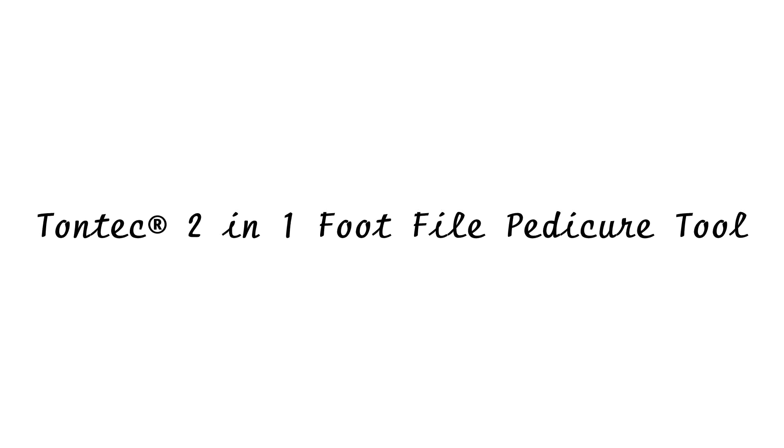Hi everyone. Today I'd like to talk about the Tantec 2-in-1 foot file pedicure tool. I was actually sent a sample product for review purposes, and it's a very nice foot file. It's very similar to many of the foot files that are out on the market.